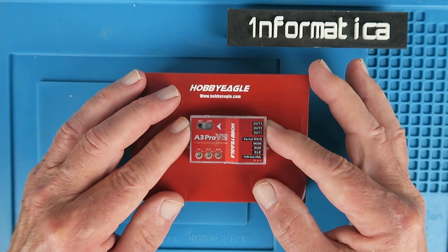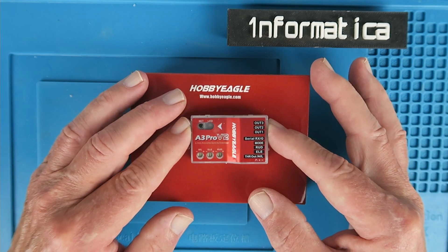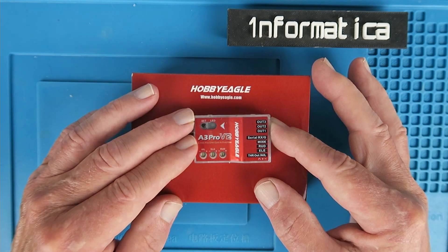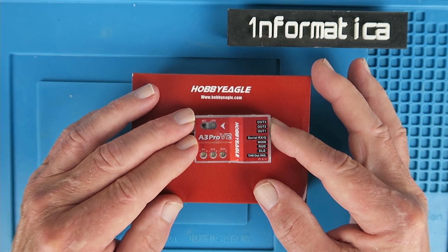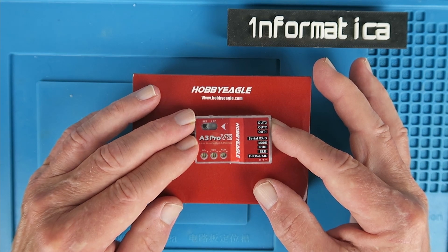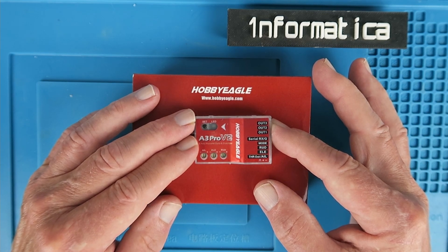There are four or five different ones you can get and I selected this one as it suits my needs. This is a six-axis gyro. Three axes are roll, pitch and yaw, and the other three are the accelerometers, sensing the change in each of those directions.